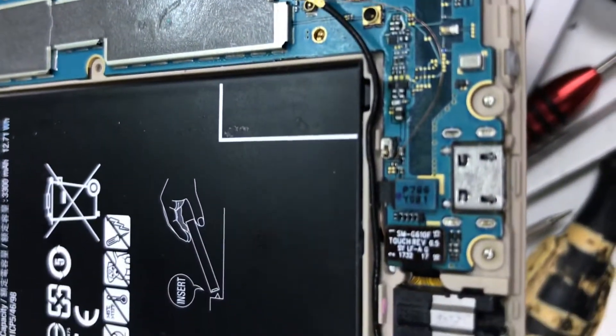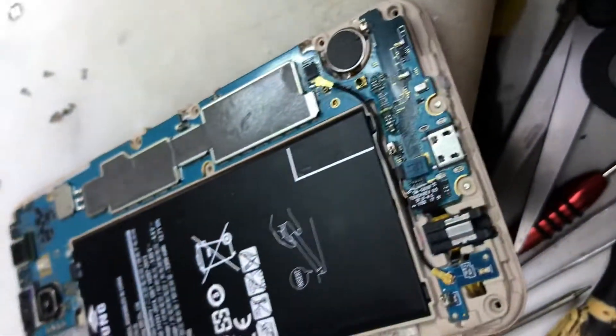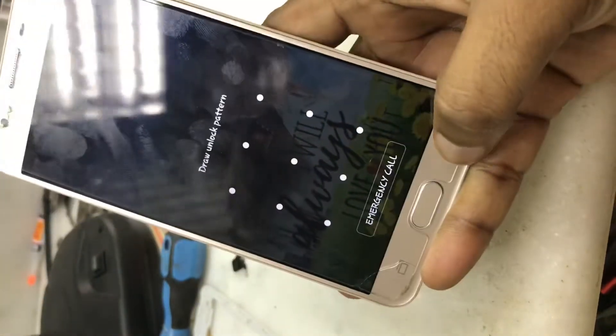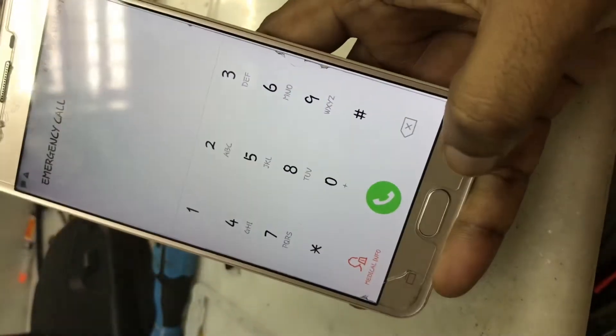This is not fixed by the front — it's fixed by the front. Just checking the front; the front is already fixed. When you press the button and click the button, the button will click so you press it.